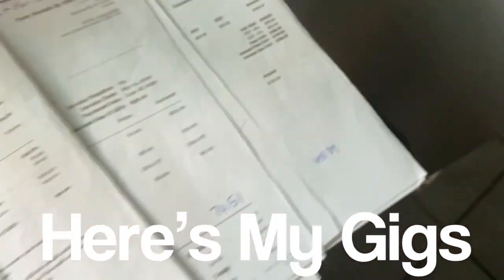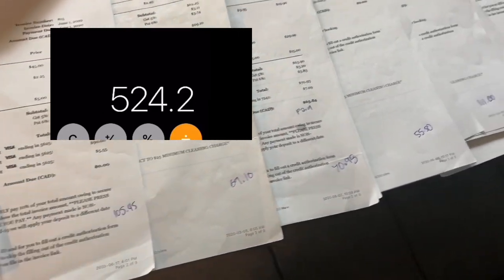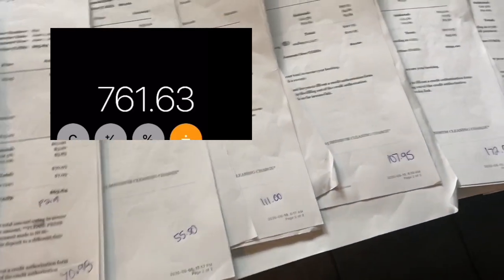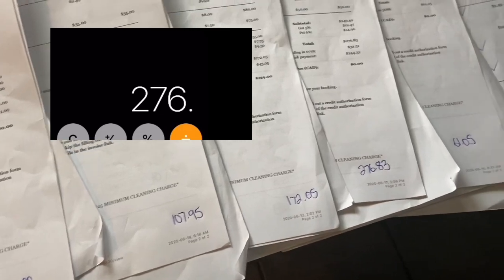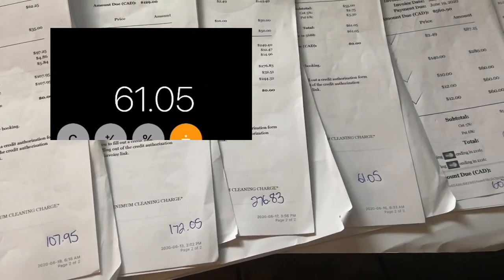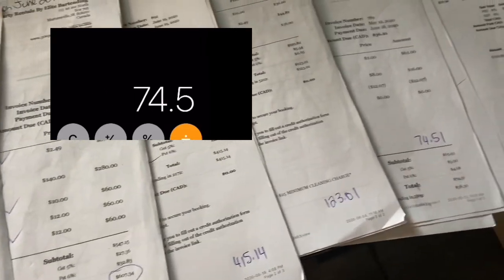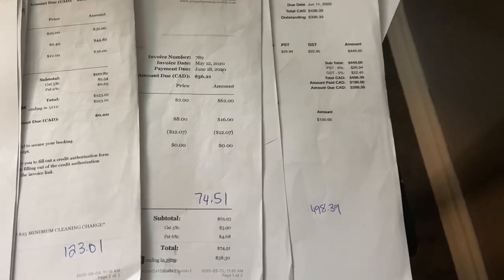So invoices for 349, 65, 105, 45, 69, 10, 70, 93, 55, 50, 111, 107, 95, 170, 205, 276, 83, 61, 05, 607, 34, 4, 15, 14, 123, 01, 74, 51, and 498, 39 for a total.